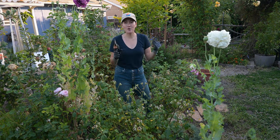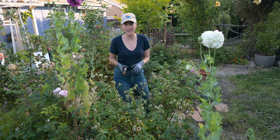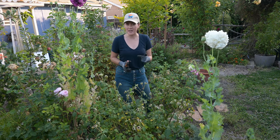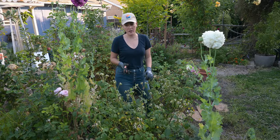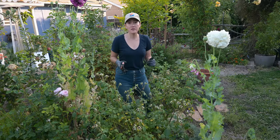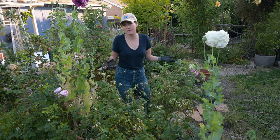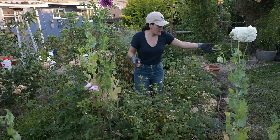Hi everyone. Today I'm going to do a quick deadheading 101 for roses. These roses were the same ones you saw in my rose garden tour, which I posted last week, but we've had our first flush of blooms this spring. All these roses were blooming and now the blooms have faded. All of these roses are shrub roses that are repeat bloomers, so you do want to make sure that these are repeat blooming roses, because we're going to be pruning and shaping to encourage a second flush of roses.